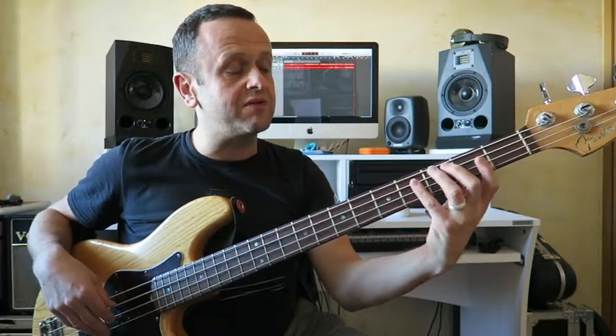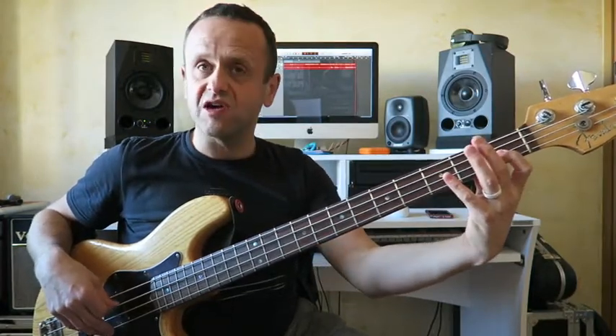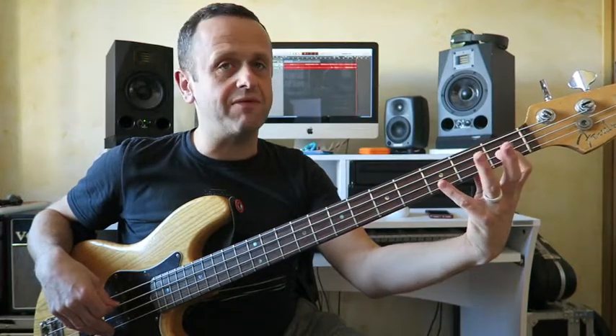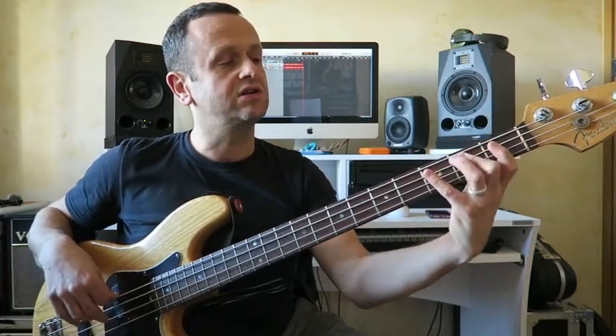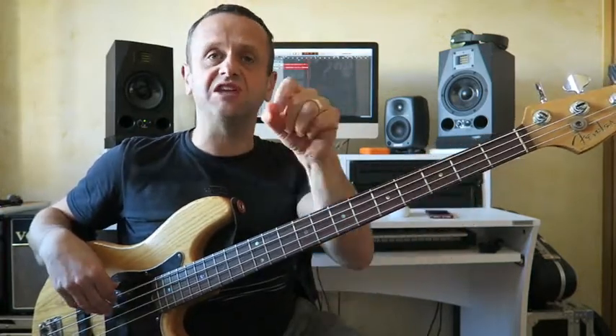The final two notes I want you to play at the moment are fret 1 on the D string - that's the D sharp with finger 1. And your root note again, an octave higher than where we started, that is with your second finger. And we can come back down again. So get used to that, we'll move on to the next part shortly.